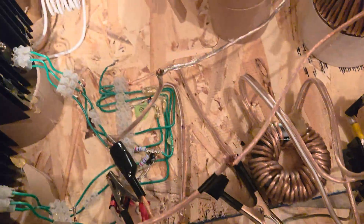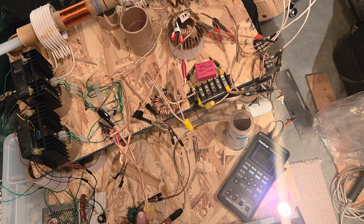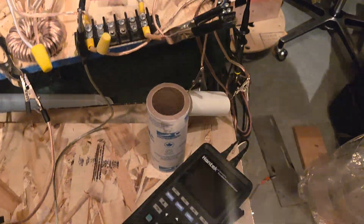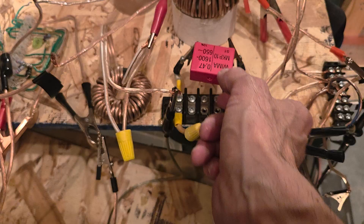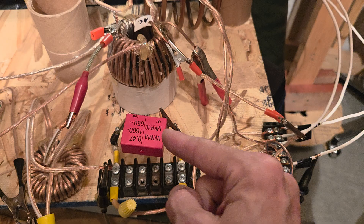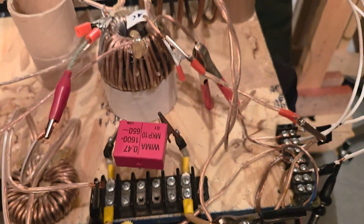I'll listen for that sound when we turn off Tesla again. So the Wimacab being 470 nanos — that was always a very noticeable thing — which ran off of the three turns off the yoke, series into this guy, and then into the bifilar coil, completing at the other end of the three turns there. So we'll remove this capacitor.